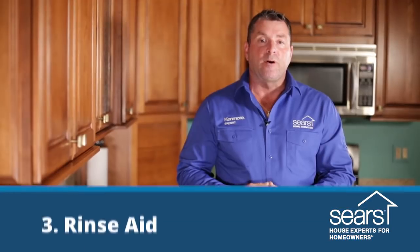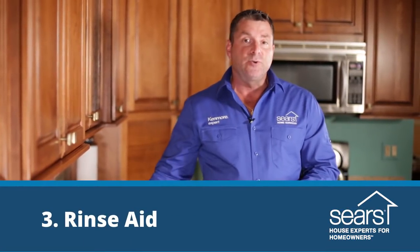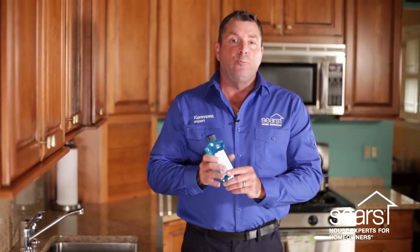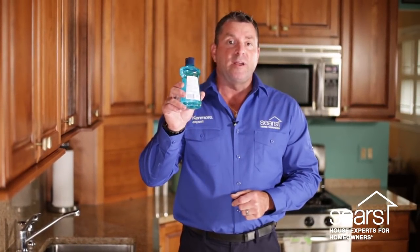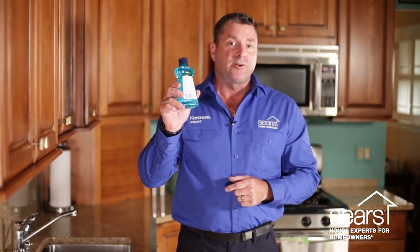The third factor that plays an important part in the proper operation and run time of the dishwasher is the use of liquid rinse aid. Liquid rinse aid is designed to help raise water temperature, which minimizes the heating process time, and it also helps dry the dishes correctly.